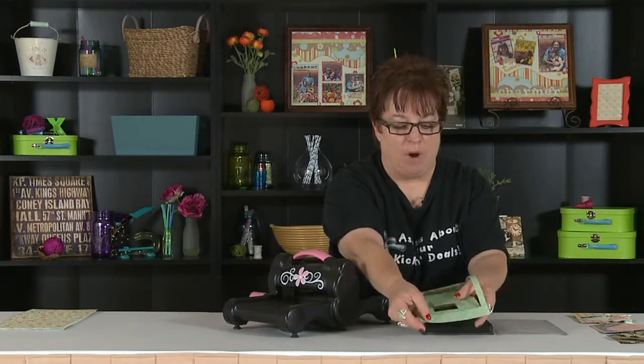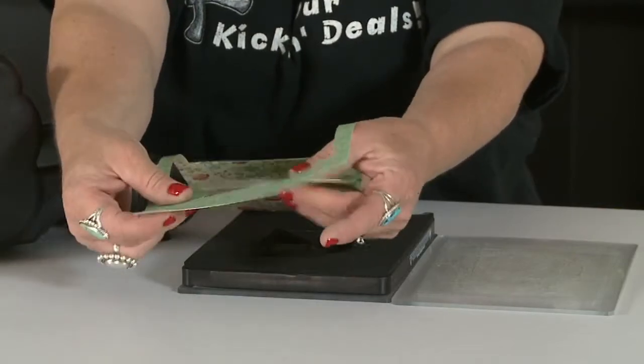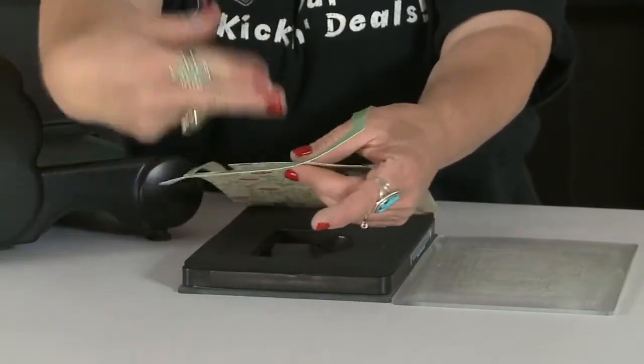I've already ran this piece of double-sided cardstock through the die on one of the Flip It dies. This can typically happen with any company's dies — I call them kind of a temperamental die. Every once in a while there might be an area where it does not cut, and I wanted it to cut all the way through this area here, but it didn't. Instead of tearing it apart or cutting it with your scissors, there's another solution that's really, really easy for you to remember.